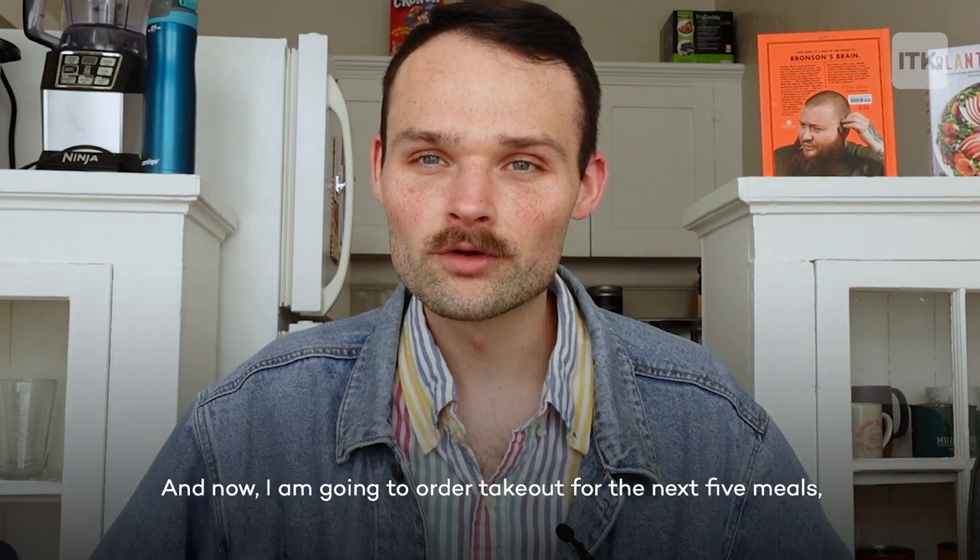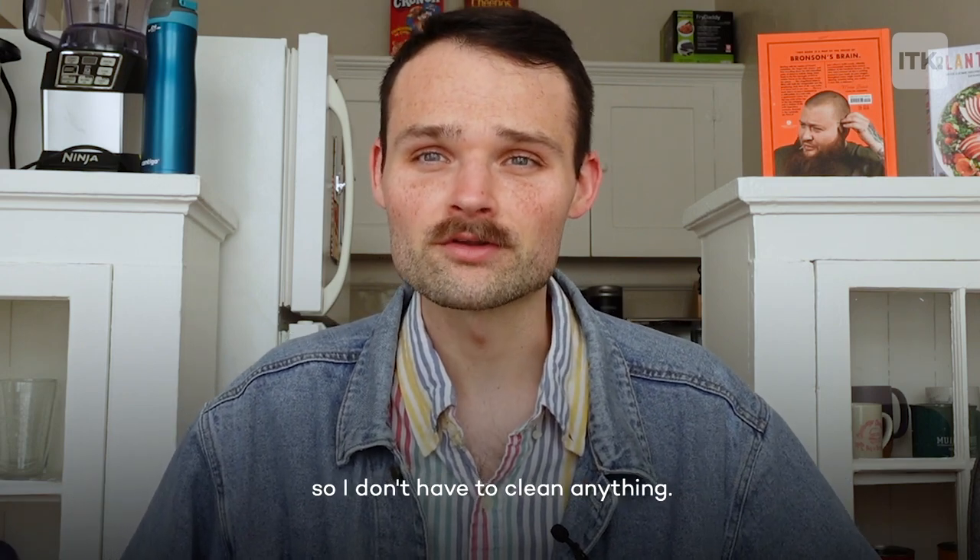And now I am going to order takeout for the next five meals so I don't have to clean anything.